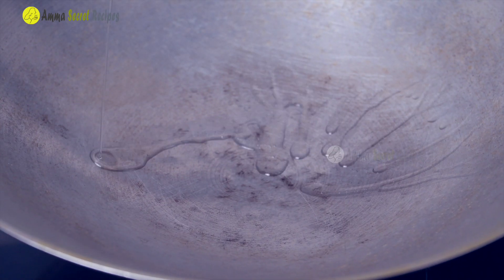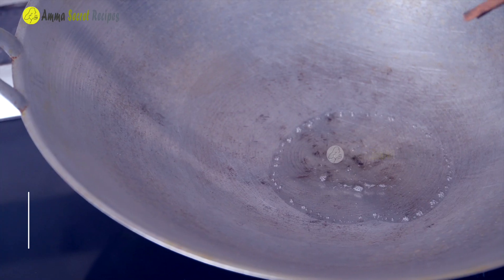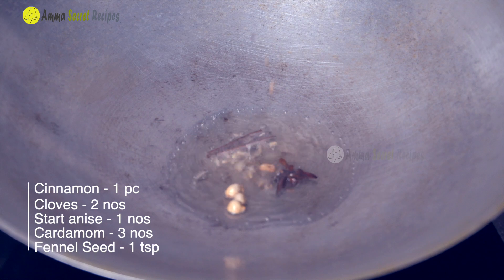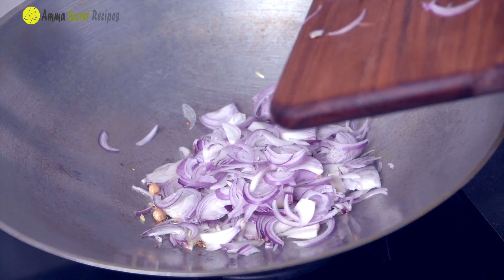Let's take 2 tablespoons of chicken. Let's taste it. 1 teaspoon of chicken.